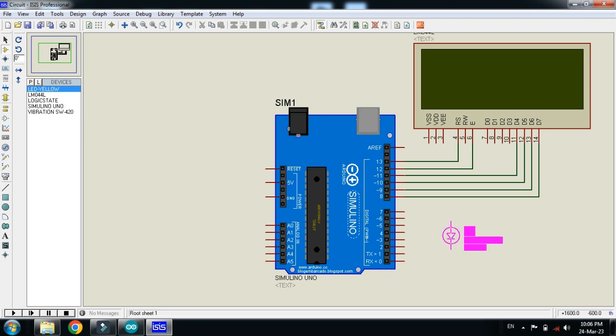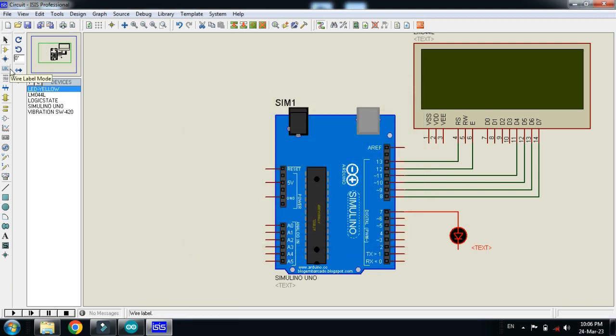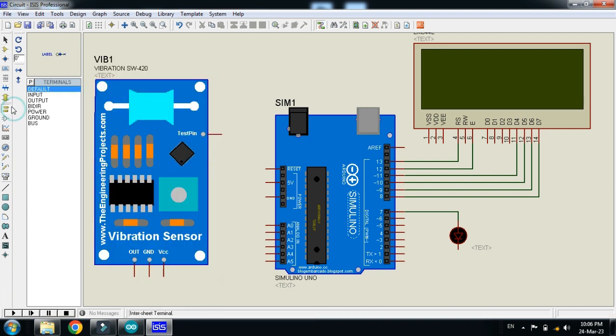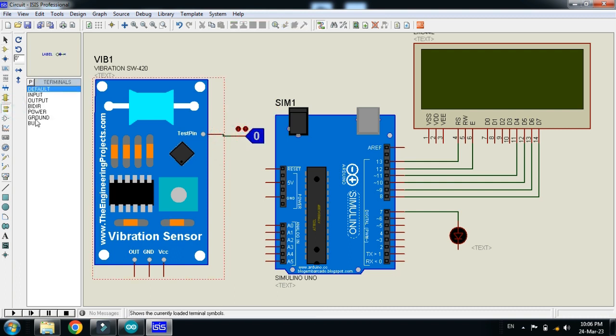Now choose the LED and connect it to pin 7 of the Arduino. Now place the sensor and connect the logic state to the sensor — rotate it and place it with the sensor.